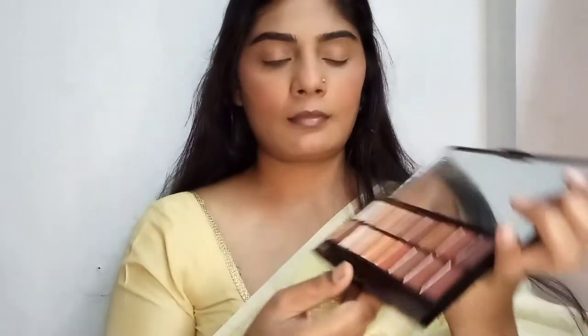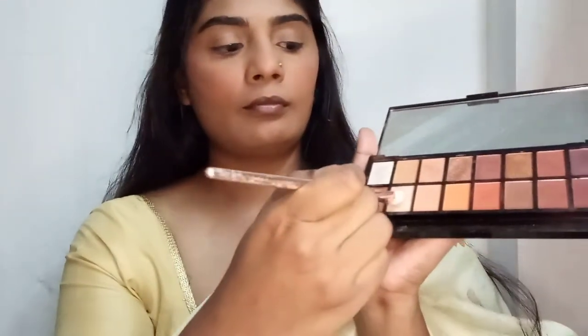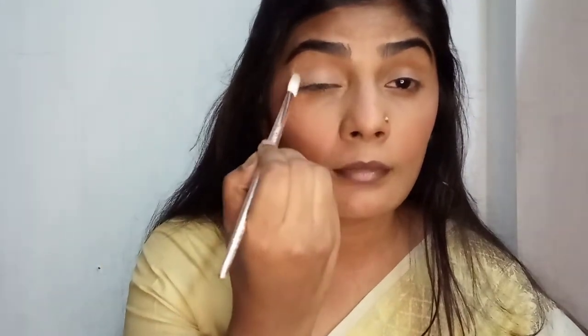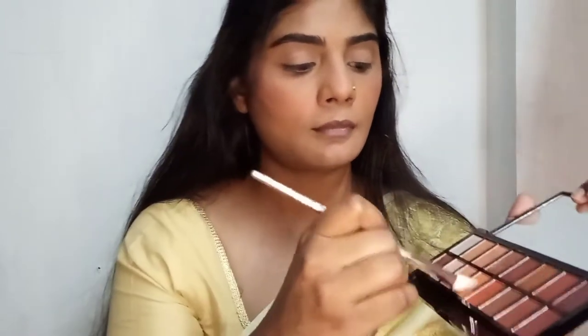I'm using this eyeshadow palette which has a wide range of shimmery shades, dark shades, and lighter shades. I'm going with the first transparent shade around my eyelids just to give an even tone. This blending brush is from Mini — it's so comfortable, fluffy, and soft, but it does pick up a lot of product so I always suggest tapping off the powder first. Then I'm taking a light yellowish-orange shade for my crease.